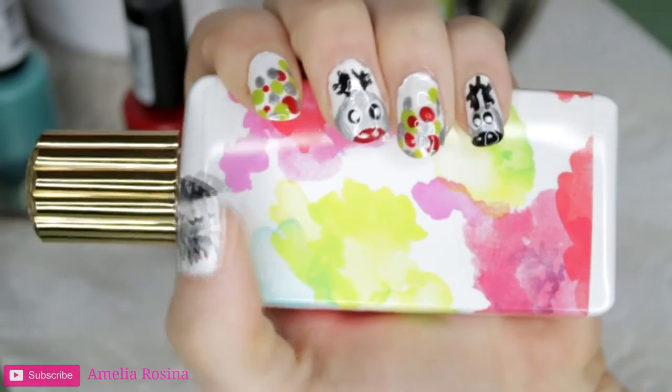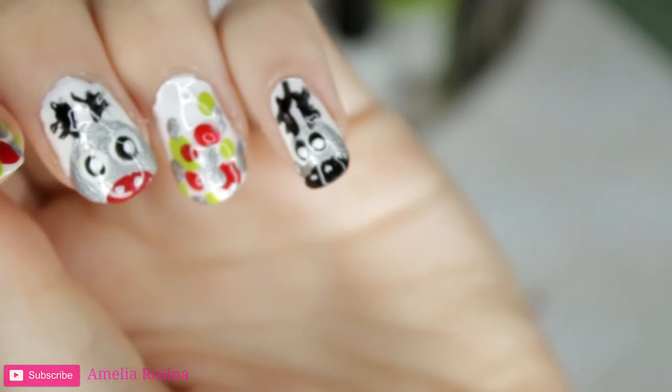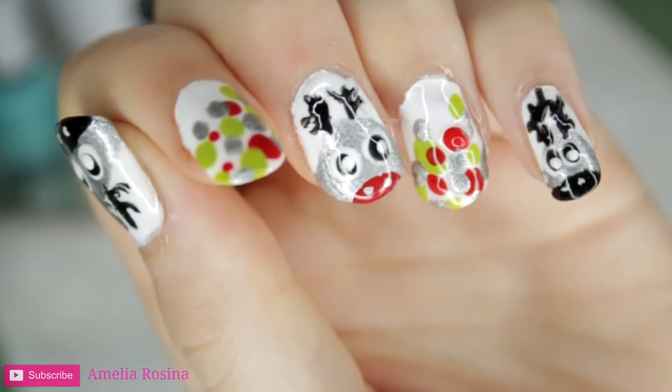Welcome back to my third Christmas video. I hope you're having a wonderful holiday and festive season. This is another nail tutorial.